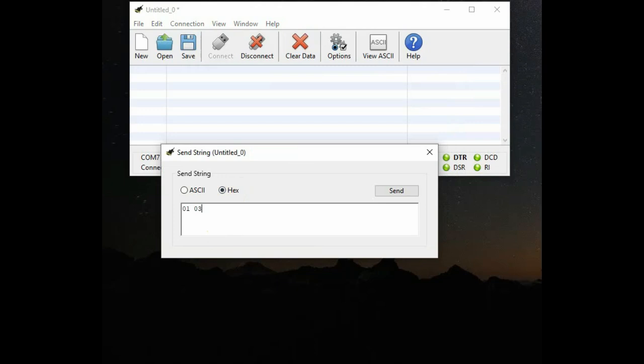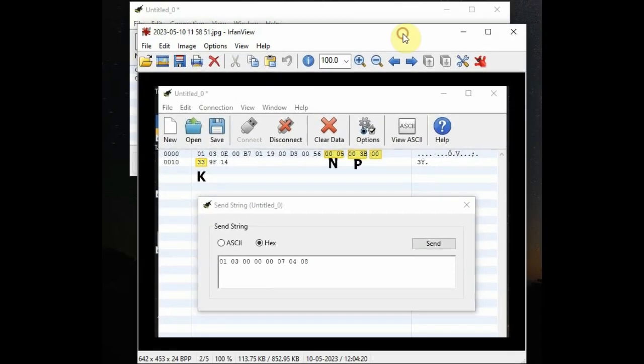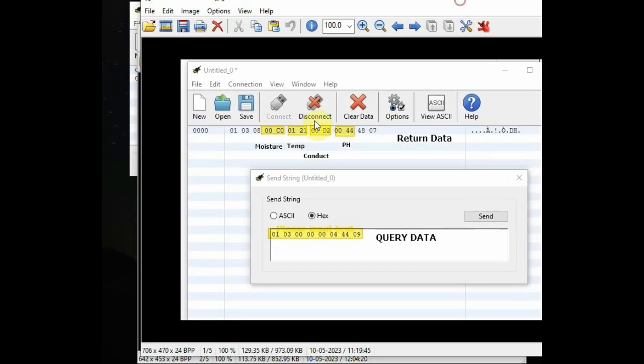To retrieve all 7 values, go to Send String, select Hex, and send this frame: 01 03 0000 0007, where 0007 is the total number of register values we want. Note the checksum changes to 04 08 — do not modify it. Sending this returns 19 bytes total. Bytes 12–13 contain nitrogen, 14–15 phosphorus, 16–17 potassium, 18–19 CRC, with moisture, temperature, EC, and pH at earlier positions as before.